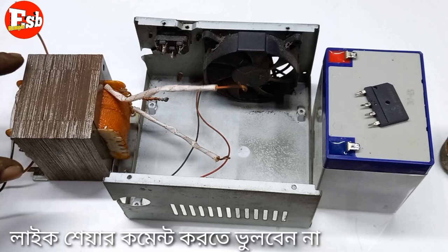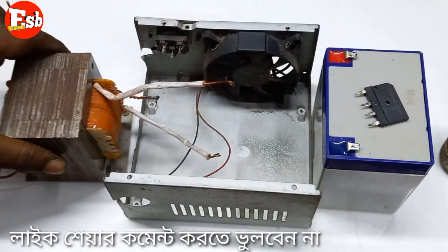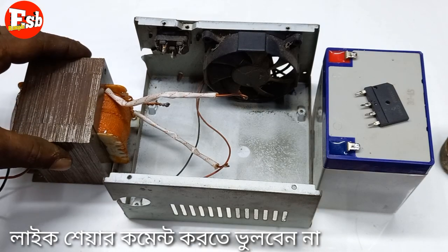How do we have this transformer? This is a 12 volt 10 ampere transformer. This is also a 10 ampere transformer. And this one is a 2 ampere battery charger.